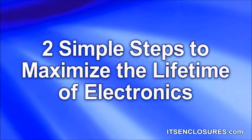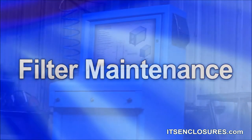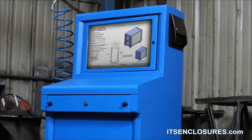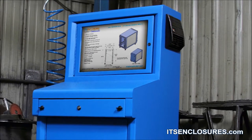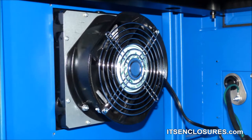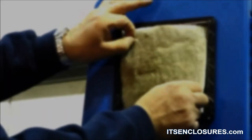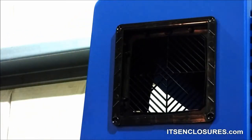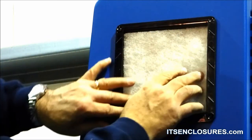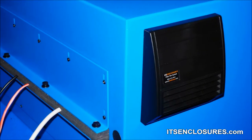Two simple steps to maximize the lifetime of electronics. Filter Maintenance: Most computer enclosures utilize at least a fan system or, for warmer environments, an air conditioner. Both cooling units have a filtering system to block particulate matter in the air and prevent dust and dirt from entering the interior of the enclosure. The type of manufacturing environment will dictate how often the filter media needs to be cleaned or replaced completely. A filter that is not fairly clean will hinder or stop a cooling device.